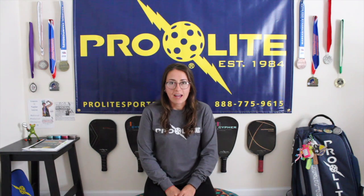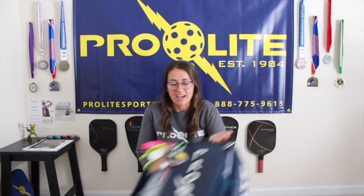Hi everyone, welcome to the very first Taylor's Corner. I'm super excited to start sharing my tips and tricks with you guys, as well as just being a part of an awesome family such as Pro-Lite. So today I think I'm going to start with showing you guys what's in my bag. Being able to go a little bit in depth with everything, I think it's going to be a little more intimate, and I'm excited for that.